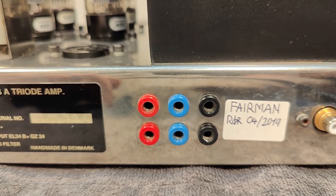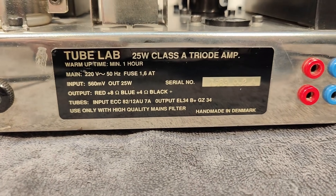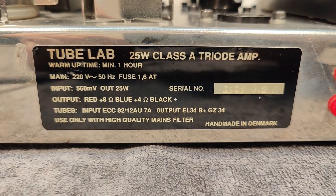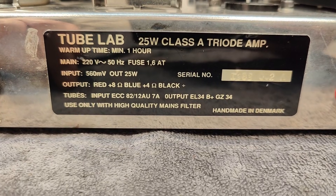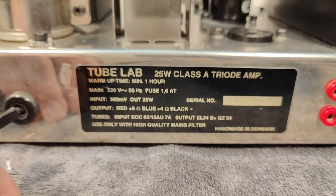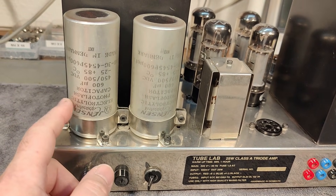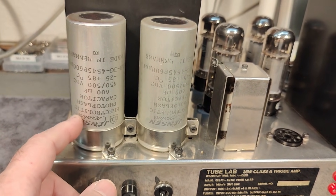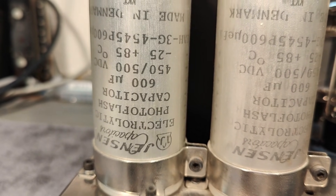It's made for bi-wiring so you can run two wires to your speakers. New tubes were fitted in 2019, but for some reason there's an unexplained error so far. There's a sticker indicating 25 watts, and that's with a lot of margin. We can also see that photo flash capacitors are used for the anode supply, running at almost 400 volts.